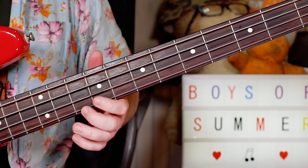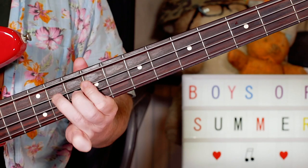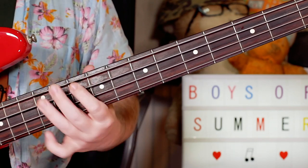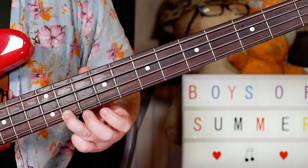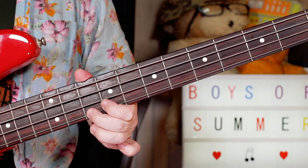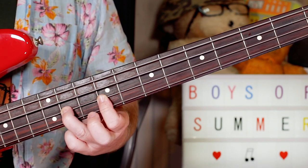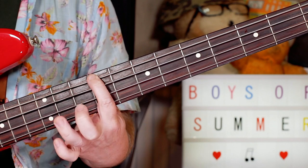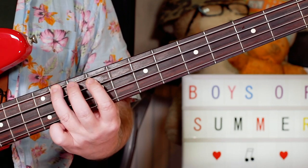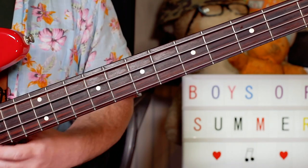To take us back out of the bridge section, I'm playing F sharp to F natural - 11 to 10 on the G string - then all the way down: 11, 9, 11, 9, 11, 9, back to 11. That gives us C sharp, B, G sharp, F sharp, D sharp, C sharp, and then that D sharp takes us back into a repeat of the intro section.